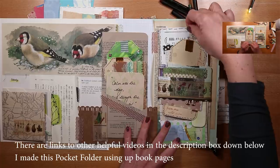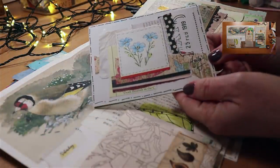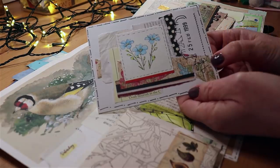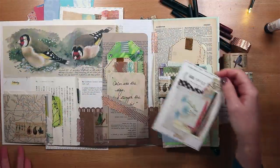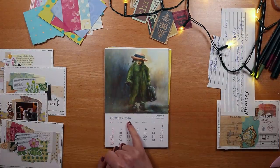It all began with this pocket folder that I made last week. We've been using up scraps and book pages and I added this collage card. It's a satisfying way of using your scraps and really easy to do.